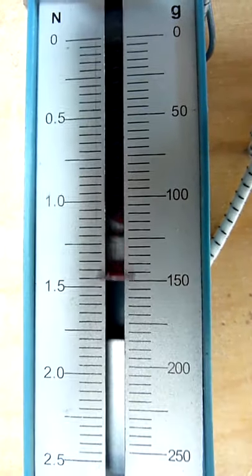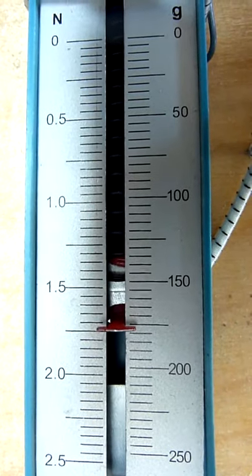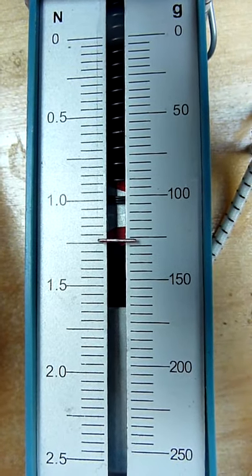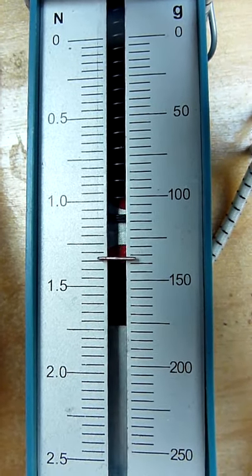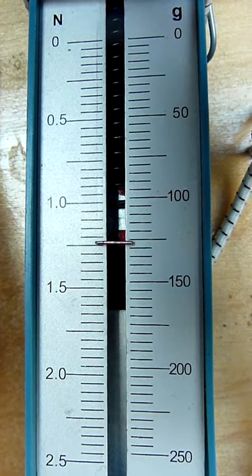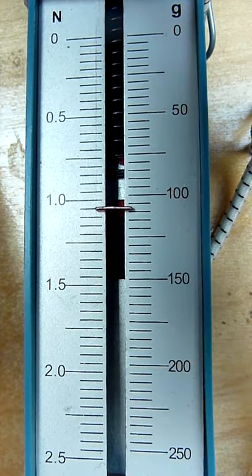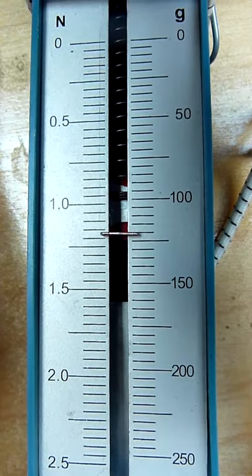So this needle eye has significantly higher friction to the thread. The machine itself also adds some friction, and now I'll try to show you this. This is when I pull up just through the machine with no needle. And now I descend it — so there you see what the friction is from the machine alone.